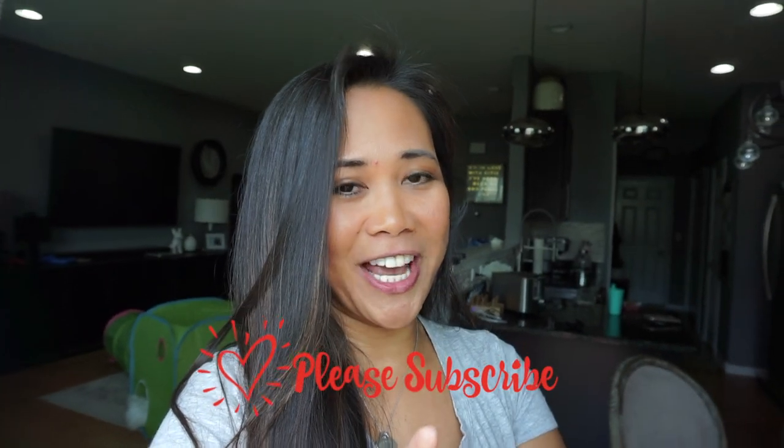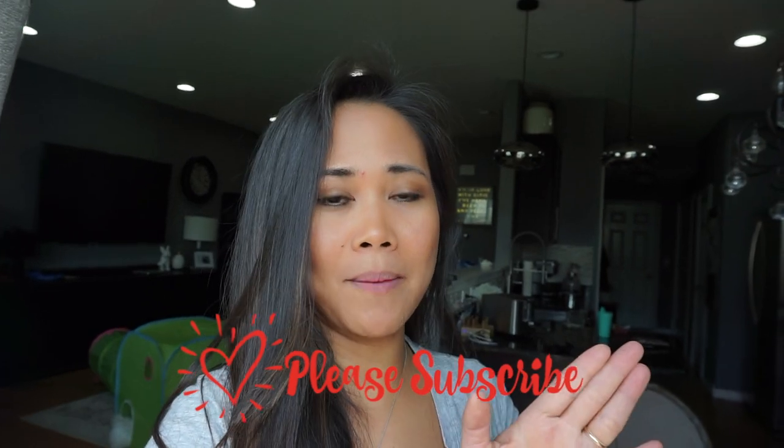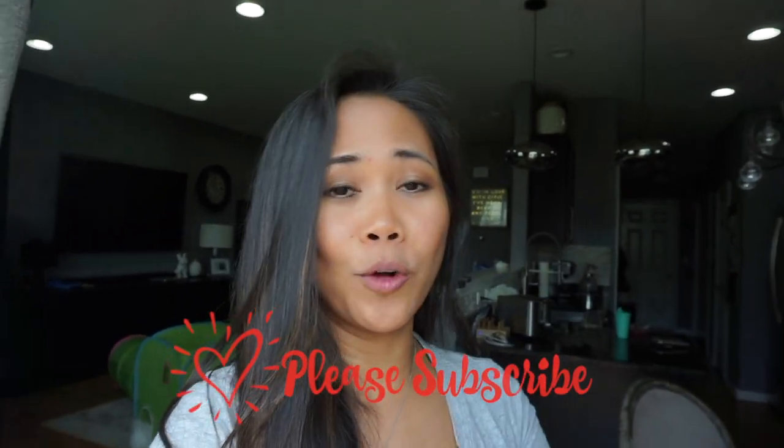Just a quick interruption before we continue on with the rest of the recipes. I want to let you know about this other recipe video that I made about five different ways to make homemade baby food with bananas, as well as the other videos in my channel. If you're new, please hit subscribe — I upload videos once a week about homemade baby food and toddler baby food. And don't forget to hit the notification button below to get notified every time I post a video. So let's get back to our video.